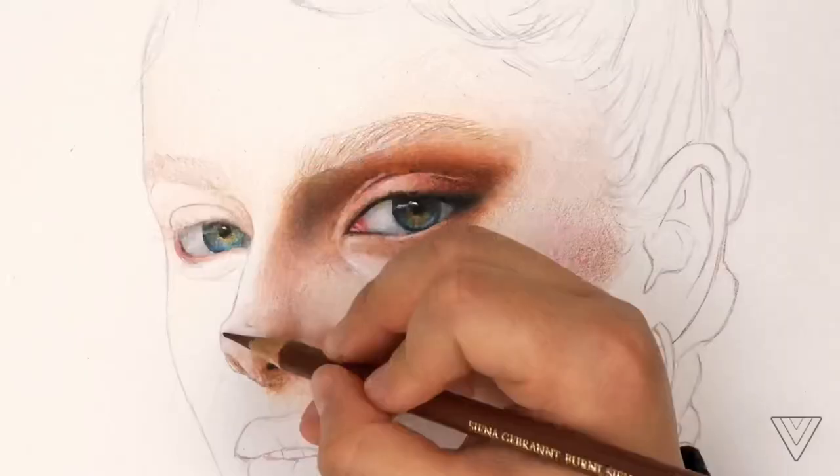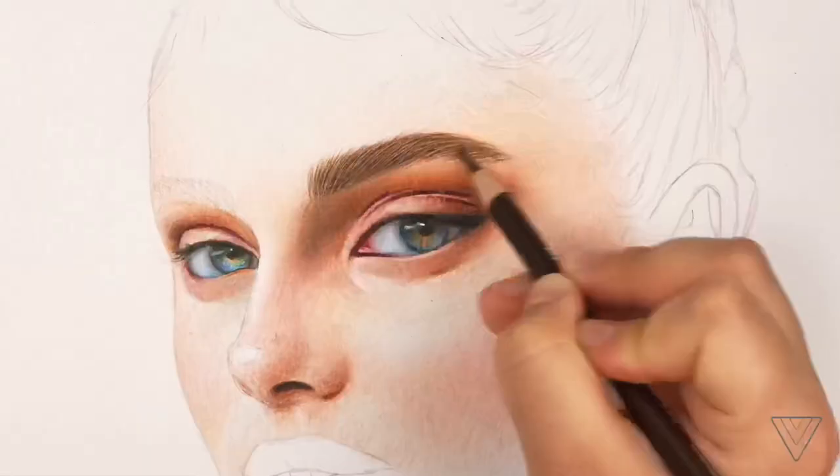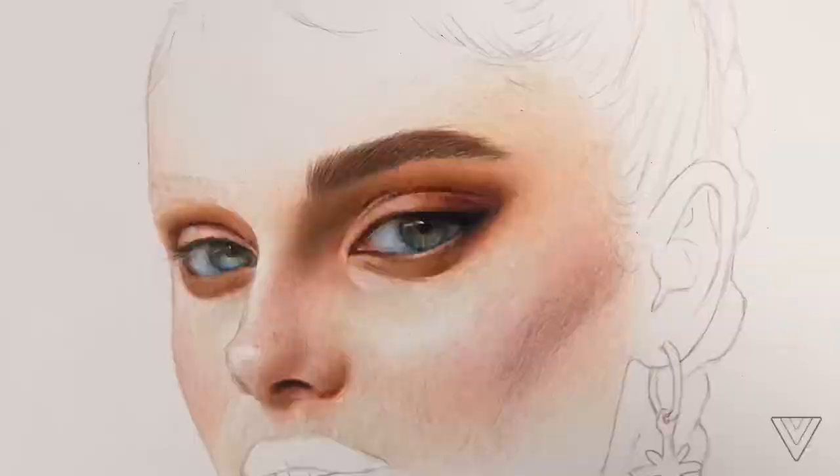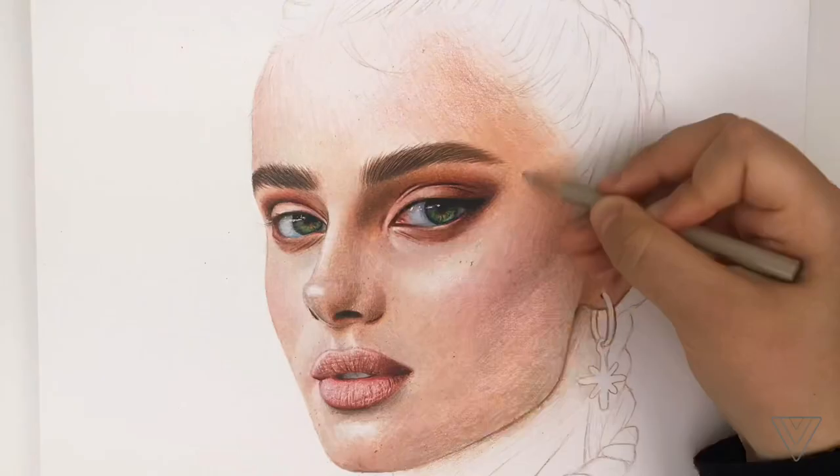When having good contrast, don't be afraid to go dark. I personally really struggled with this — I was so afraid of going dark. But once I overcame that fear, my drawings started to look a lot better and more realistic.